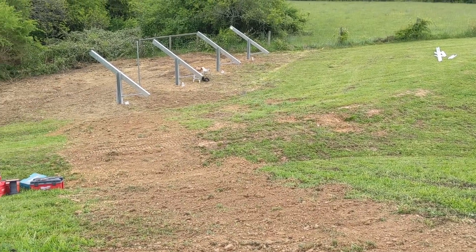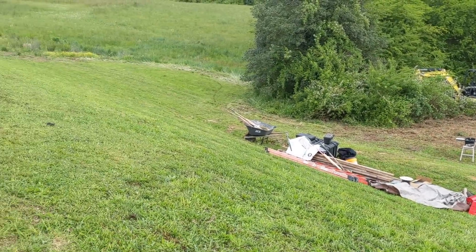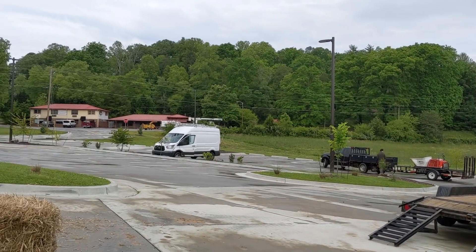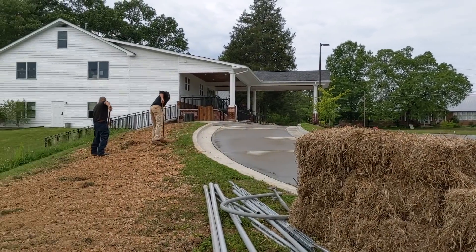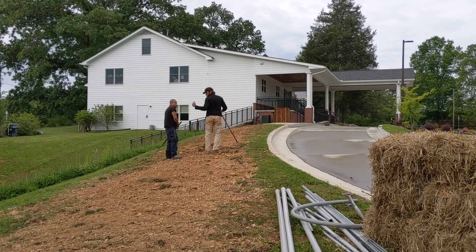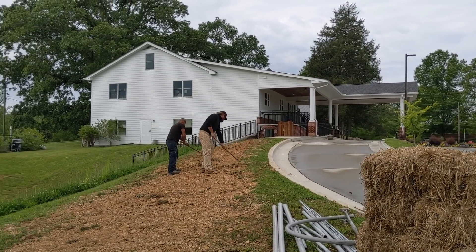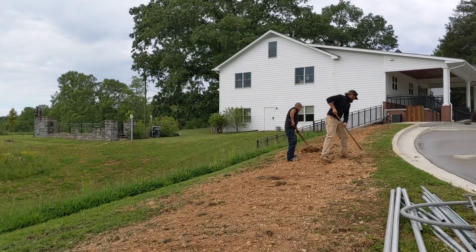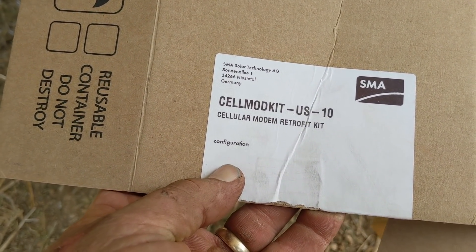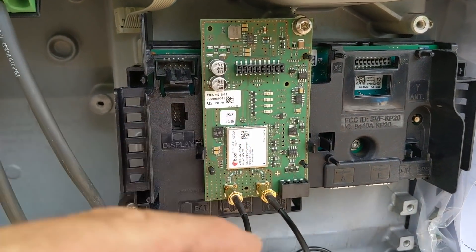Alright, getting started on day two of this ground mount. We went and picked up our solar panels and returned the Georgia buggy. For some crazy reason it rained this morning — it wasn't supposed to. You can see the disconnect way up there — we're landing over there and coming down about 220 feet to the SMA inverters.